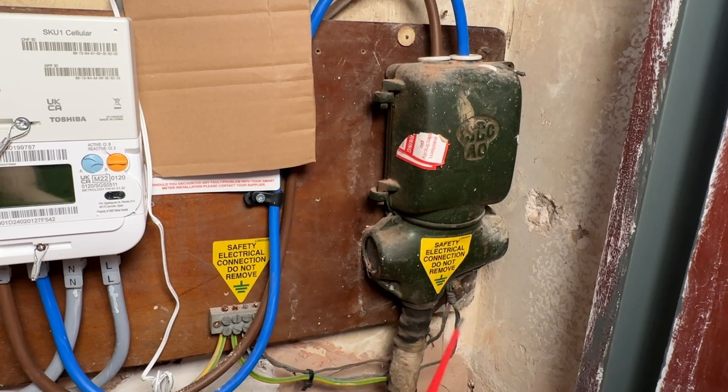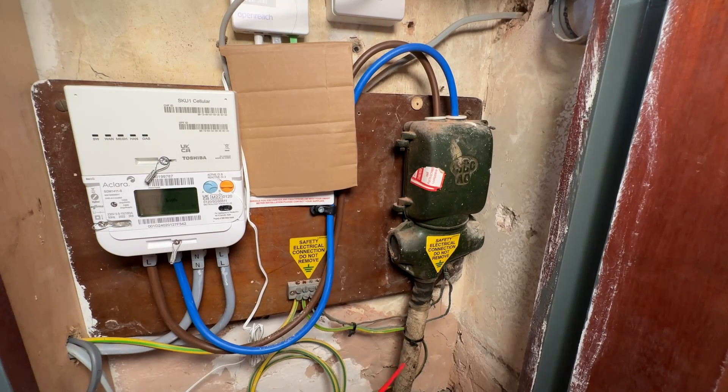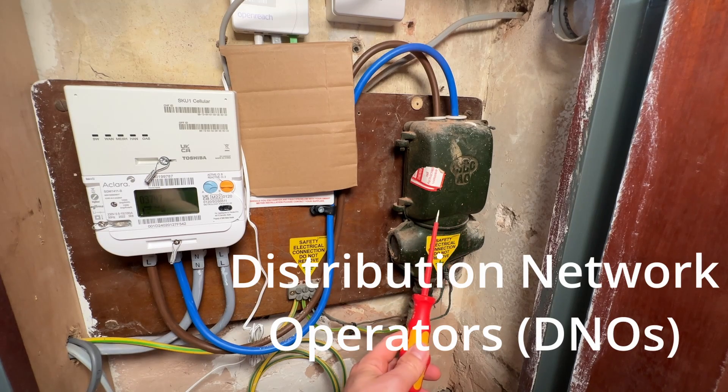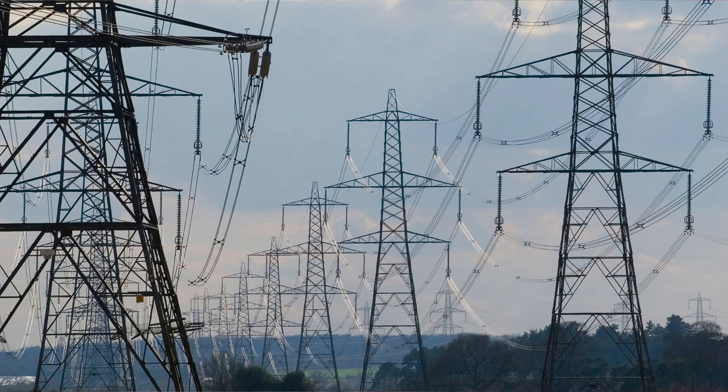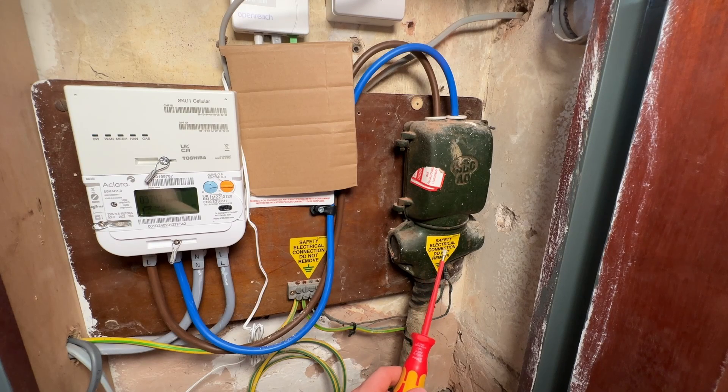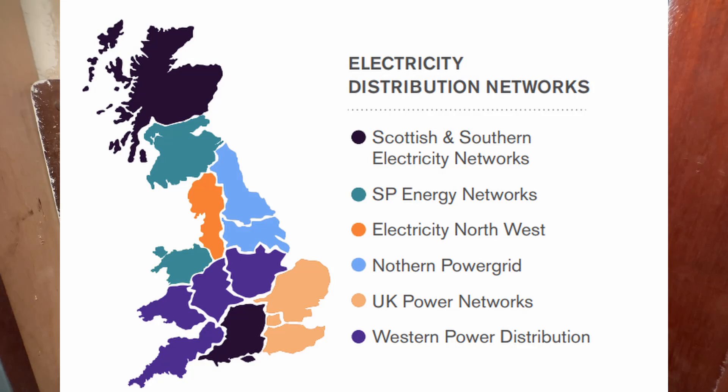This green bit and the cable is owned by the network operator, usually called the Distribution Network Operator or DNO. In the UK, this isn't the National Grid — the National Grid is just all the pylons and high-voltage equipment — whereas local DNOs own the cables that actually go from the grid to houses. They're split up into a few different regions in the UK, as you can see on this map. Where I am, I'm UK Power Networks because I'm in the southeast.